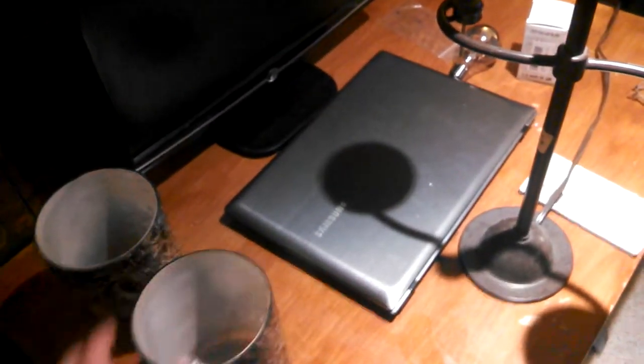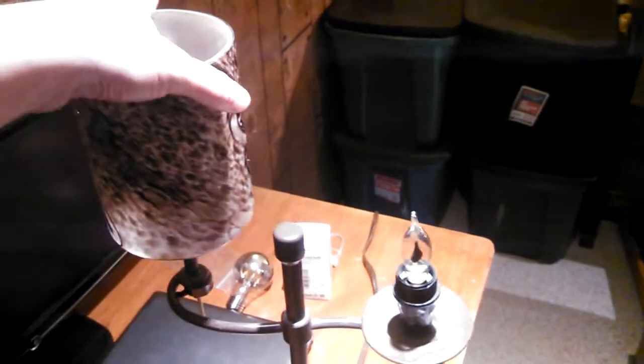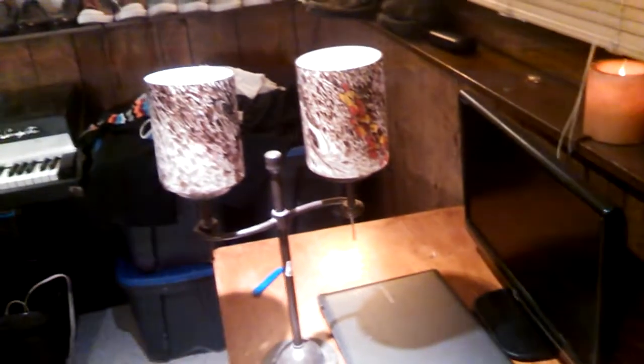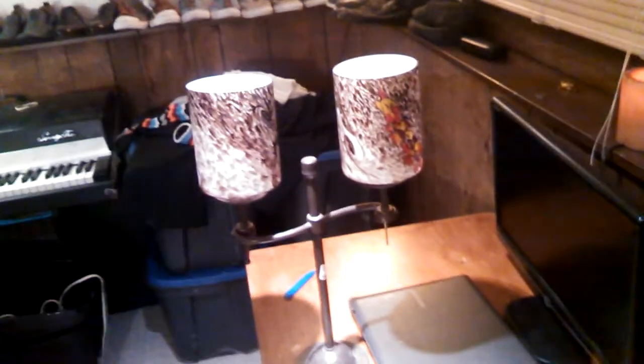I bought this at the thrift store today, and then I bought these shades — I think it was $3 each for the shades and $3 for this. I put two flicker flames in there. I thought maybe the coloring in these shades would be close enough to the leaded glass, but it looked kind of weird in the window when I tried it. So I'd like to find a place for this or some other way to utilize it.